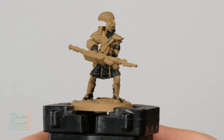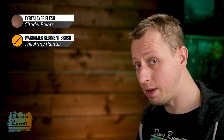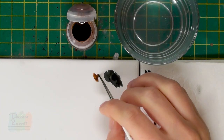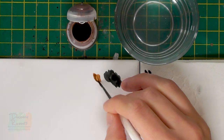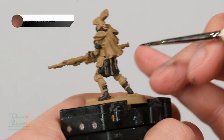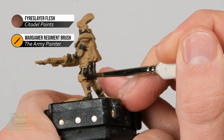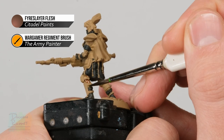Once you've picked out the black detail, we're ready to move on to applying the first coat of leather colour using Fyreslayer Flesh — another one of Citadel's contrast paints. Using the same regiment brush and a small amount on the palette, you can see it's actually a flesh colour, but over Zandri Dust it looks much more like a leathery, warm brown — really useful for this sort of thing. With this we need to paint in the trousers, which is essentially just the part visible between the straps.